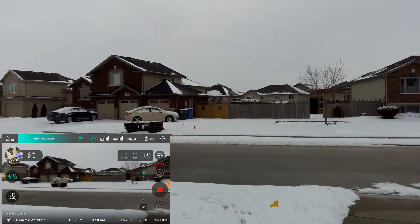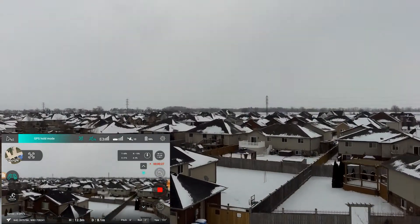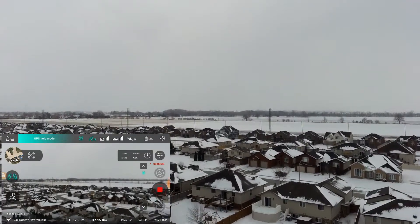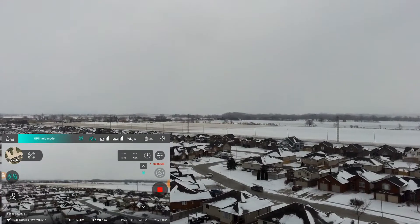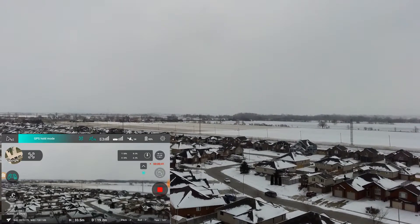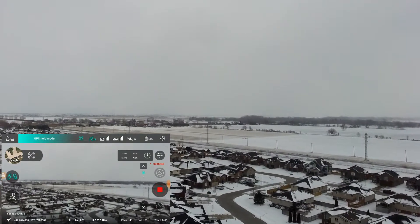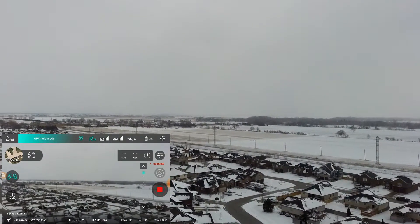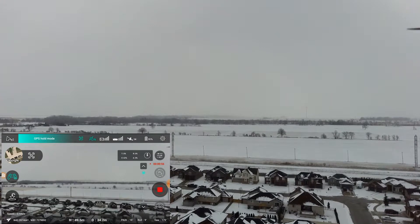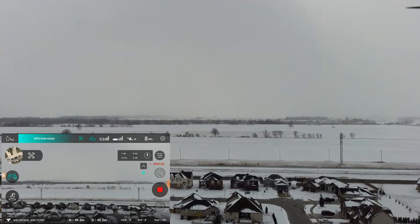Let's go forward a bit. Let's go up. We're up about... 32 meters? 40 meters. There's 50 meters. I'm going to go up towards the hydro field. Let's see how far we go.